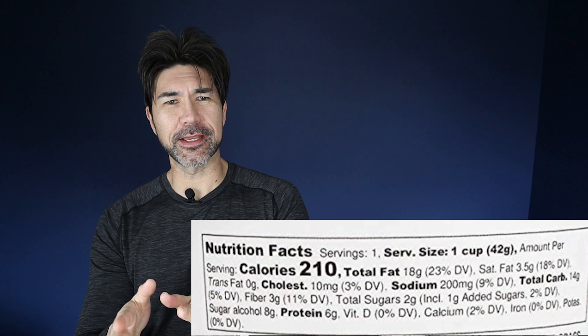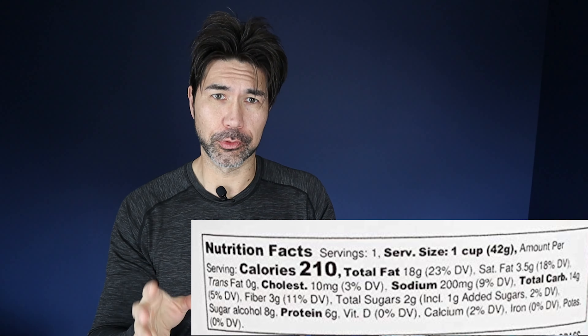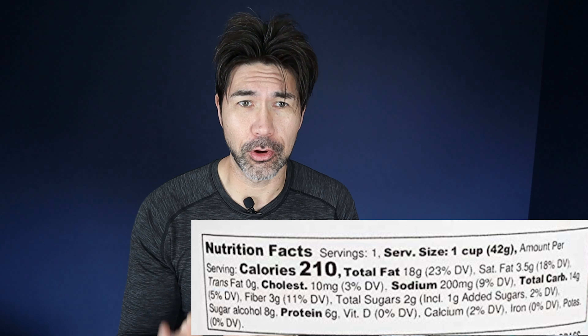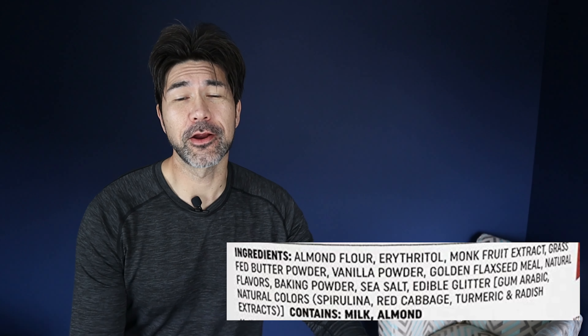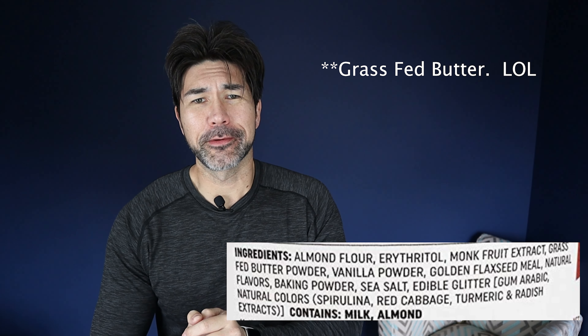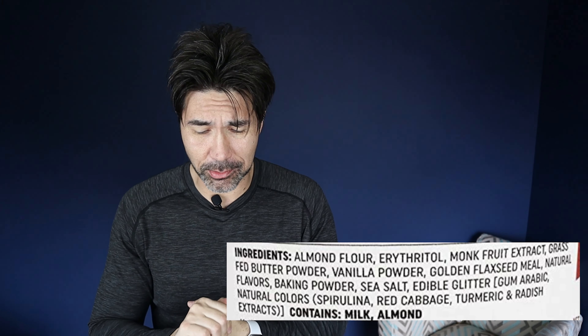To the nutrition facts. This is for the birthday cake: 210 calories, 18 grams of fat, 6 grams of protein, 14 total carbs, 8 sugar alcohols, 3 fibers — that gets you 3 net carbs. Now to the ingredients: almond flour, erythritol, monk fruit extract, grass-fed butter powder, vanilla powder, golden flaxseed, baking powder, and sea salt. I think those ingredients are pretty good. I'm going to go down to the test kitchen and make the chocolate chip cookie first, and I'll be right back.